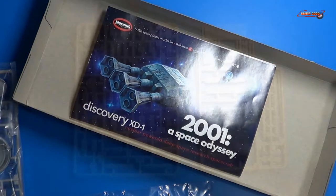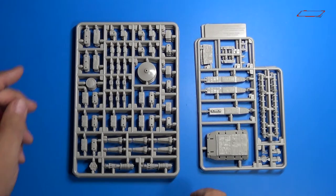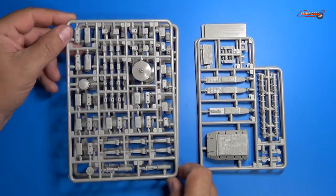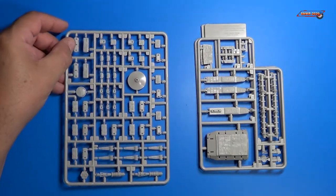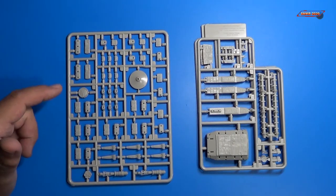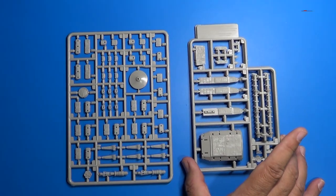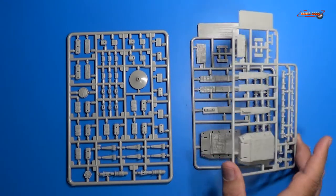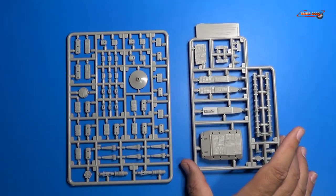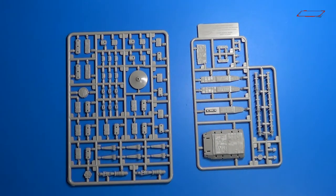So let's look at the parts next. The very large bag of parts contained five sprue trees. We receive three sprue trees that are all the same — these would be the engine components and the cargo containers themselves along with the base. We also receive two sprue trees that are exactly the same, and these deal with the tail end of the engine and the spine.